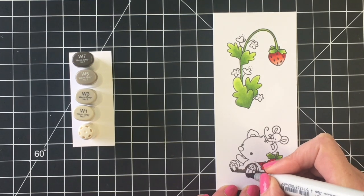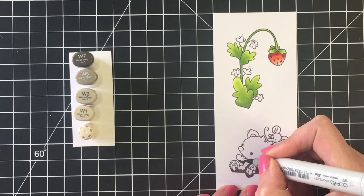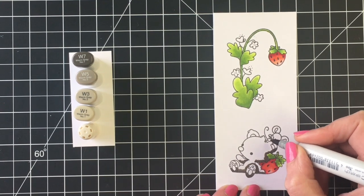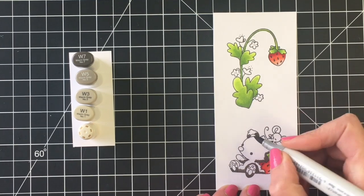All the other images I colored for the cards — for the strawberries — will have R24, R22, R21, and R00, so those on-screen ones are slightly darker in the shadows.